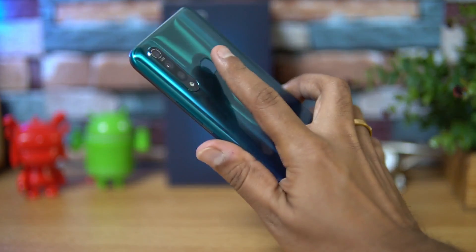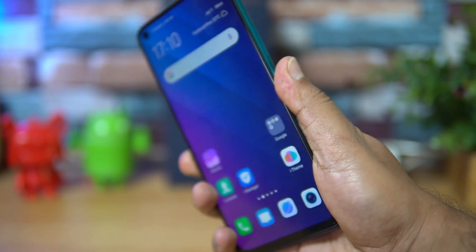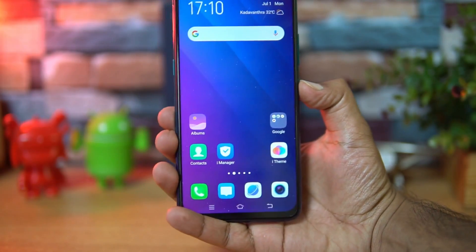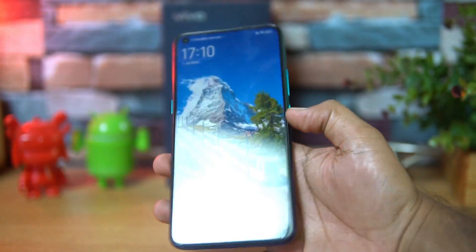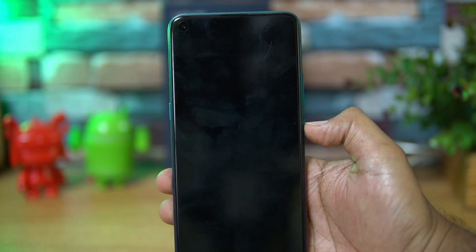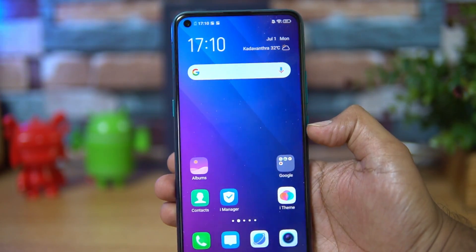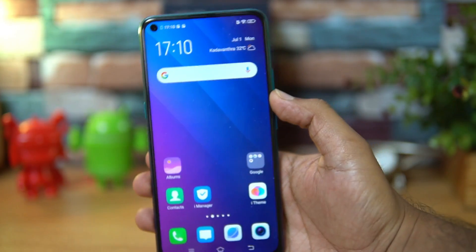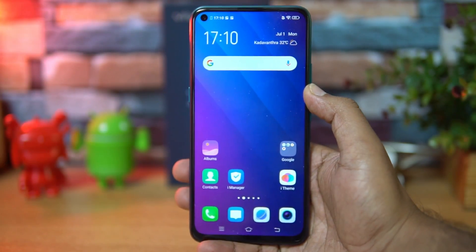The fingerprint scanner is really fast on this device — extremely fast performance. Even the face unlock feels very fast on the Vivo Z1 Pro, as you can see demonstrated here.